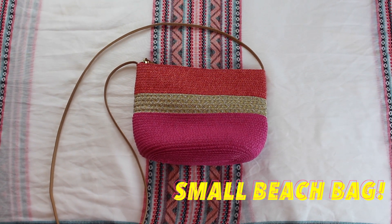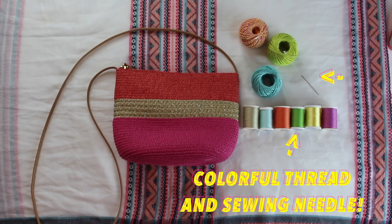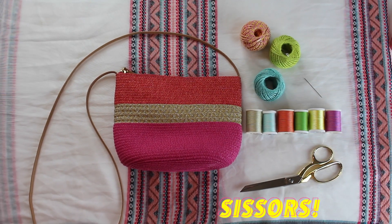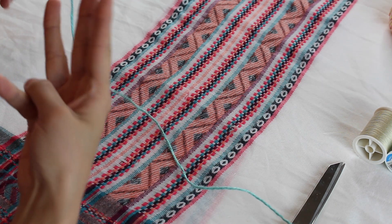Starting off with the first DIY, you'll need a beach bag of your choice, some twine in any color you choose, colorful thread, a sewing needle, and lastly a pair of scissors.